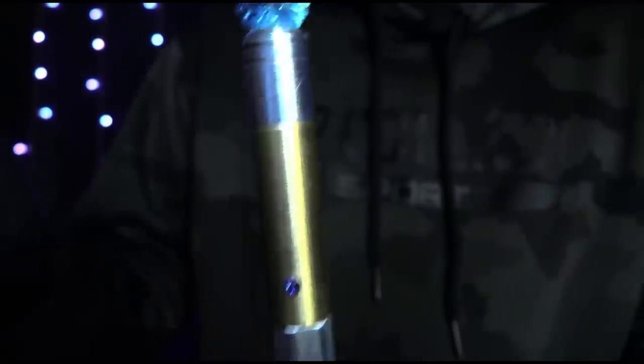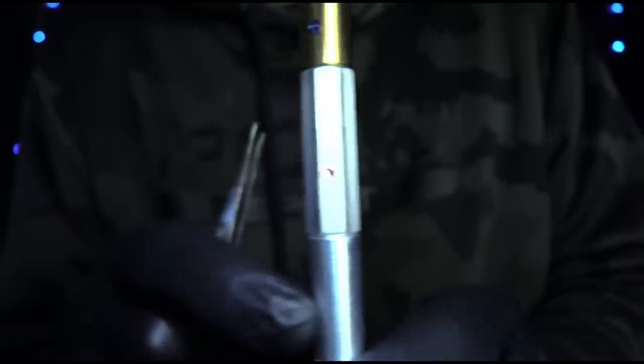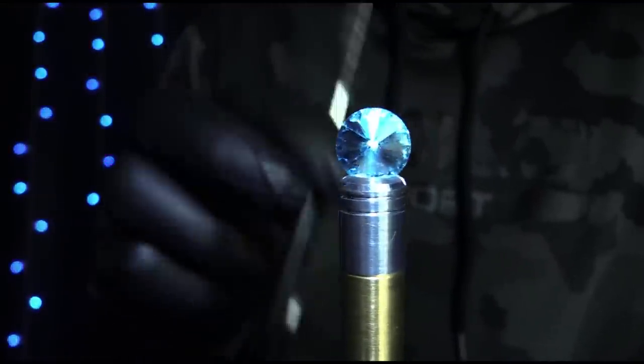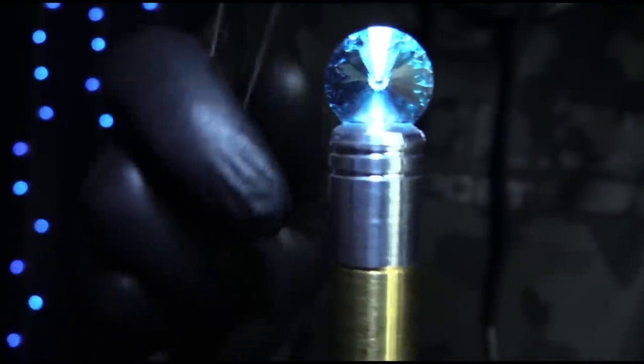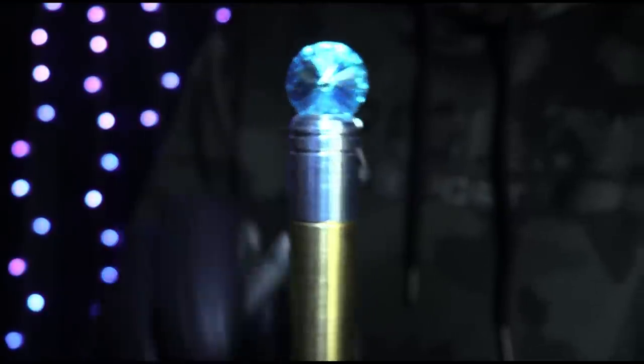I'll put it — let's go to this one, focus on its energies, follow it. Yes, okay, we need to go back to the main focusing. Concentrate — I'm going to move this about. Concentrate on the crystal, the focusing crystal. We will draw out all badness.